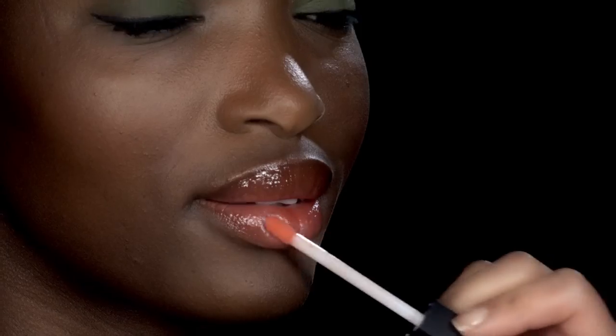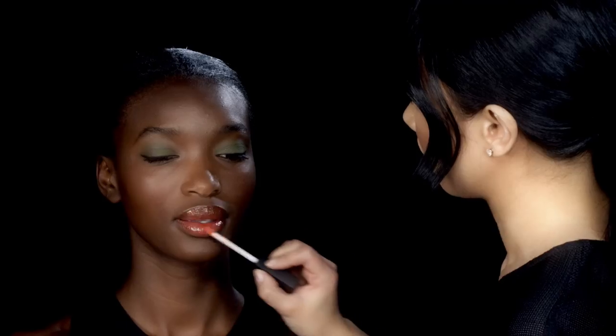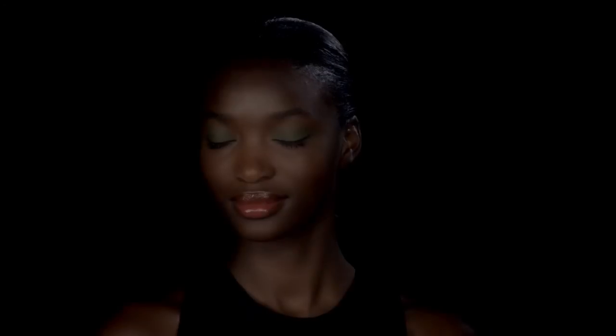So on the lip, keeping it more natural — a little bit of Wonder Gloss. And her look is complete.